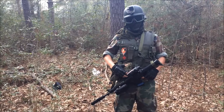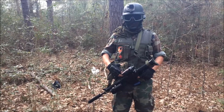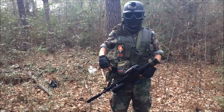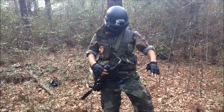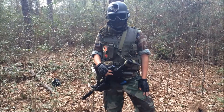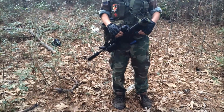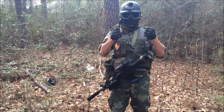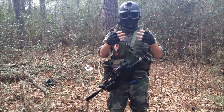I've got a utility pouch for a hex key set and screwdriver set in case anything goes down on the field, and a dump pouch to put all my empty mags in. Going down, I've got woodland BDU pants on and high-tech waterproof boots. And lastly, I've got some Matrix Terminator half finger gloves.